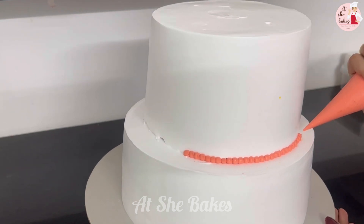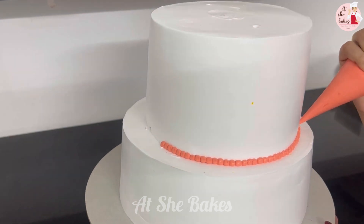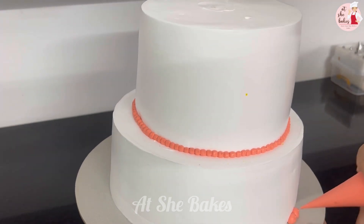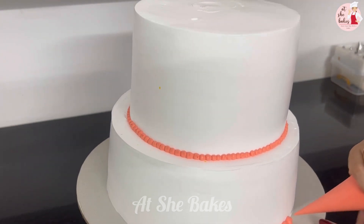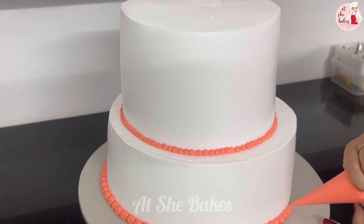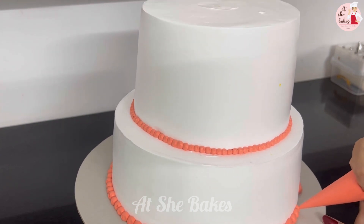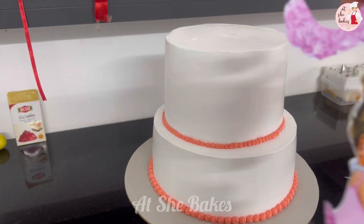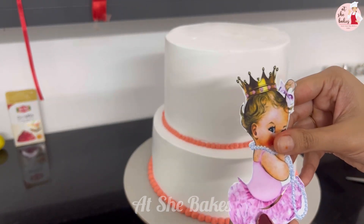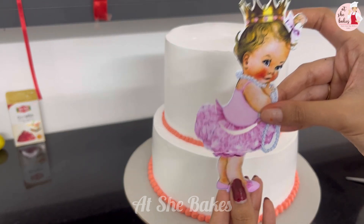I will paint a little and put some work on the back and forth. I do think that this is very different. I will put a little bit of the work in the back and forth. This is an edible photo print.